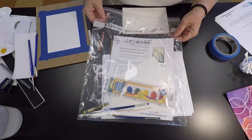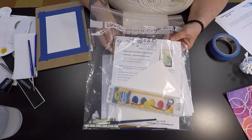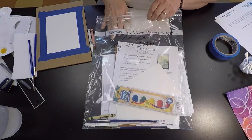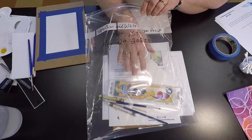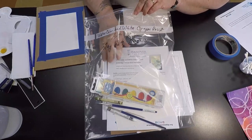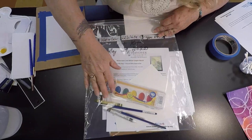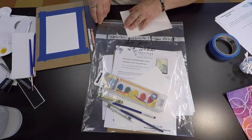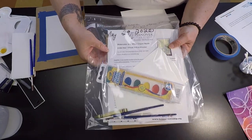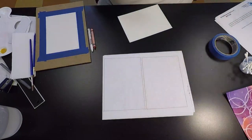I wanted to mention that I've put together a few art kits that are available on a first come, first serve basis. If you don't have any supplies, I have about three of these left. They have everything you need except for water, a water container, and paper towels — but include a set of watercolors, watercolor paper already cut out, a backer board, and the instructions. Just give me a call at the Hanover Township Senior Center and I'll put them on reserve. You can do a drive-by pickup if you like.